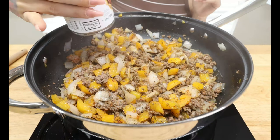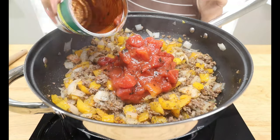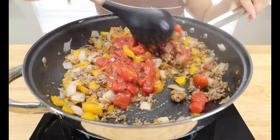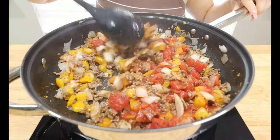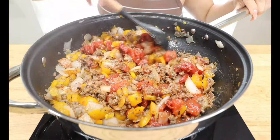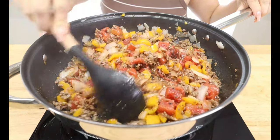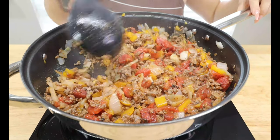The oregano smells so good in here. Next ingredient: one can of diced fire roasted tomatoes with the juice. Make sure you leave the juice in there because that's going to help cook down the cabbage when we add it in a bit. I'm going to let this simmer for about a minute and then we'll add in our cabbage.